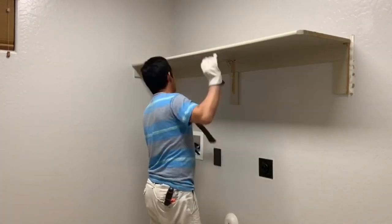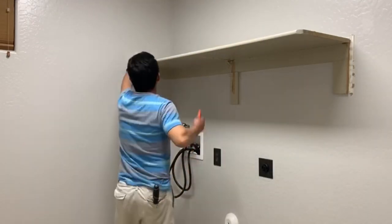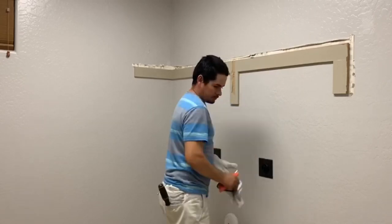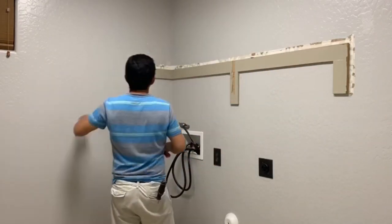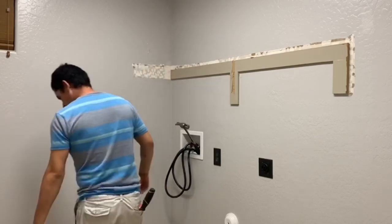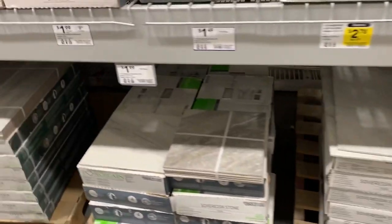I enjoyed the demolition part — it's so satisfying. We tried to save that piece to reuse it, so he was really careful taking it down, but at the end he said we probably wouldn't be able to reuse it. It's on the side of the house, so hopefully we can use it in another project. I love to reuse and repurpose things because we're on a budget, and we spent less than five hundred dollars on this whole remodel.